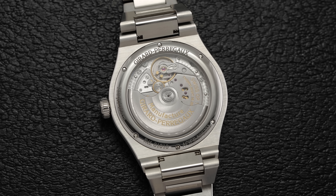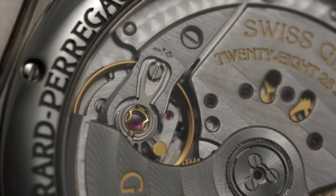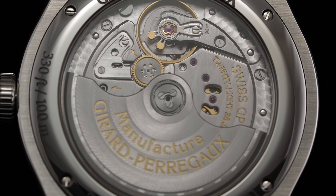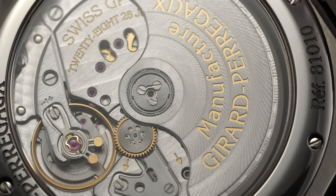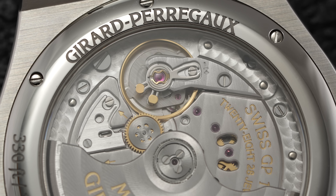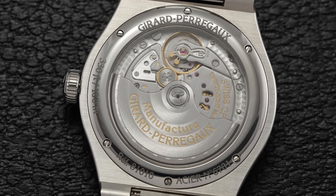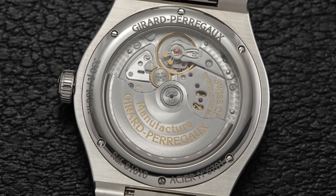Turning the Laureato over, we catch a glimpse of the in-house caliber, the GP01800 — a beautifully finished caliber speaking to GP's centuries of experience creating their own manufactured movements. Beating at 28,800 vibrations per hour, or 4 hertz, and composed of 191 individual parts, the 1800 offers distinctive architectural elements with its bridges as well as a reasonable degree of heightened movement decoration. Geneva waves are utilized across the central bridges in a line pattern with circular waves on the rotor. Both the rotor and bridges showcase fine polished beveling with micro-perlage visible at the movement's perimeter. The 1800 has a power reserve of 54 hours — ahead of third-party options from Sellita or ETA, but more of a middle-of-the-pack reserve given rising numbers seen in recent years.